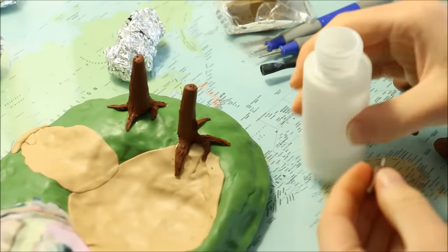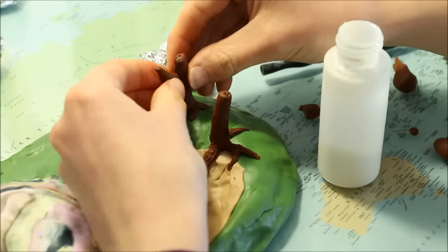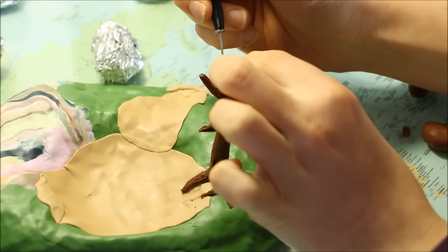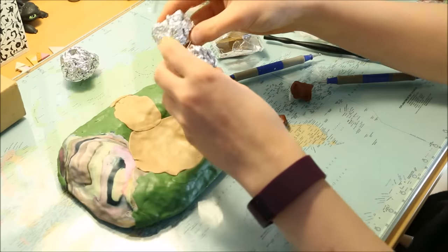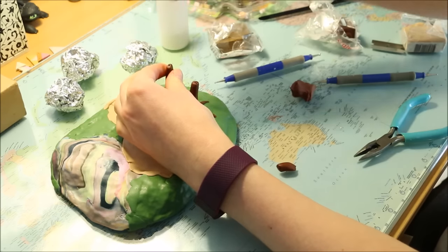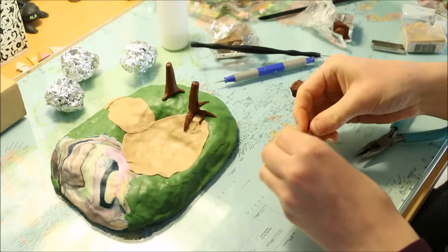On some of the trees I also added branches coming out from the trunk, secured using wire and liquid clay, then textured and blended them on. I planned the treetops to have foil inside like the base so they wouldn't be as heavy and don't use up as much clay. Here I'm working out how big I want them to be, and then I added a hole in the top of each tree where I will secure a toothpick later on.